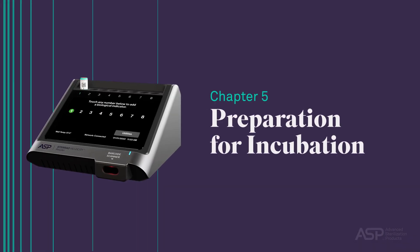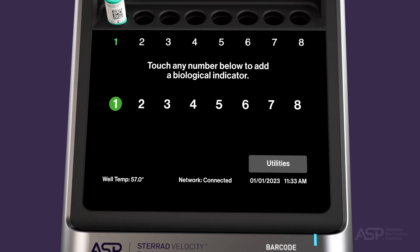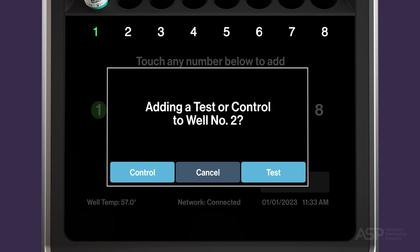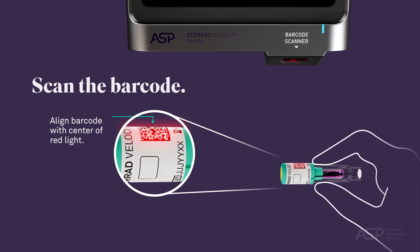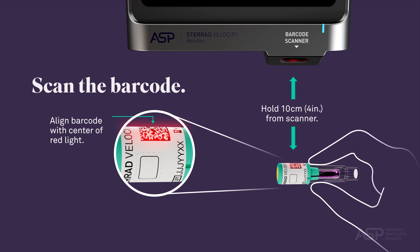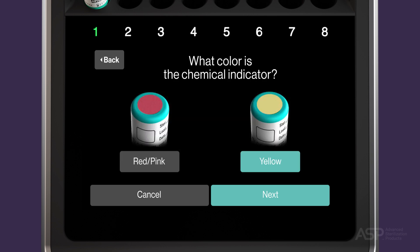Preparation for Incubation. To operate the reader, touch an available well indicator number on the reader's touch screen. The selected well will then be used for reading. Touch Test to add a process test BI PCD to the well. Before placing the BI PCD in the well, scan the barcode on the cap label using the barcode scanner on the front of the reader. For best results, position the BI PCD 4 inches (10 centimeters) in front of the barcode scanner during scanning. Enter the operator's name in the space provided or select from the list. You will be prompted to inspect the chemical indicator on the cap for color change from red-pink to yellow, confirming the BI PCD has been exposed to hydrogen peroxide.